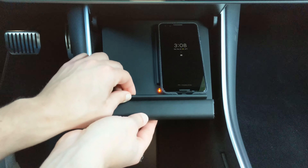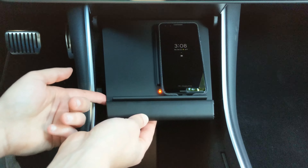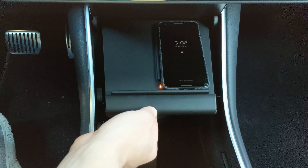I wish this fit in here a little bit tighter — you could maybe shim this up in the back or underneath to make it a little tighter. But it's not a big deal really.